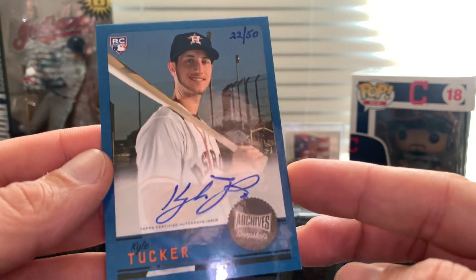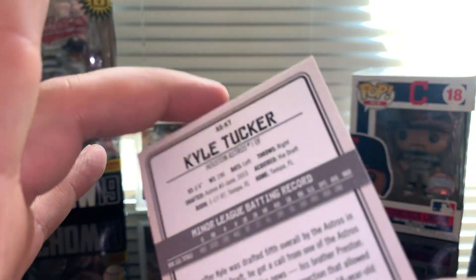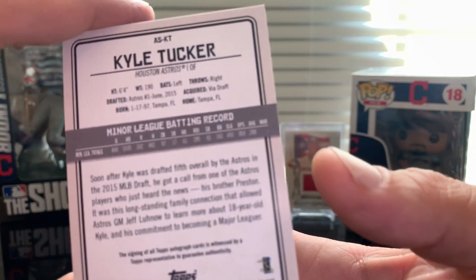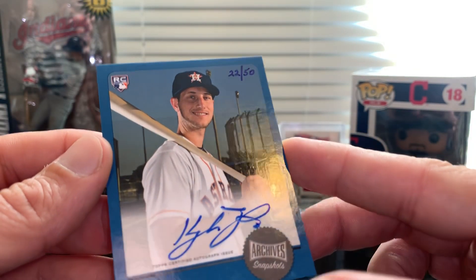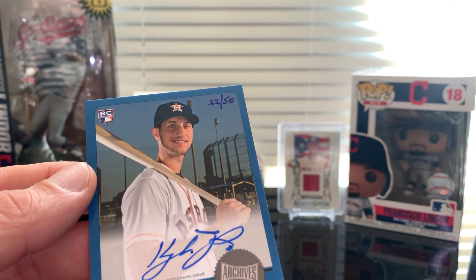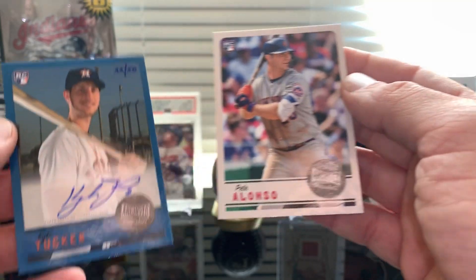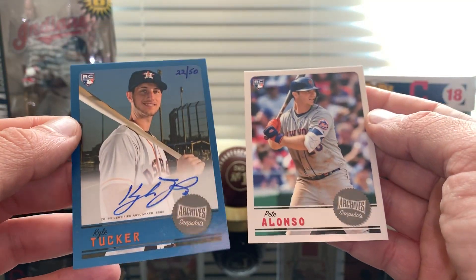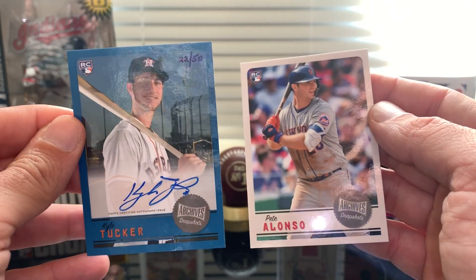So we received a parallel card — it's a blue numbered 250. Good enough. And Kyle Tucker as the auto. Pretty good overall.